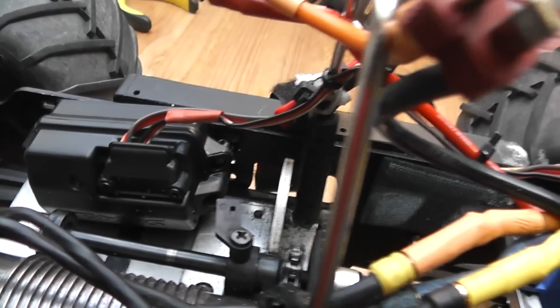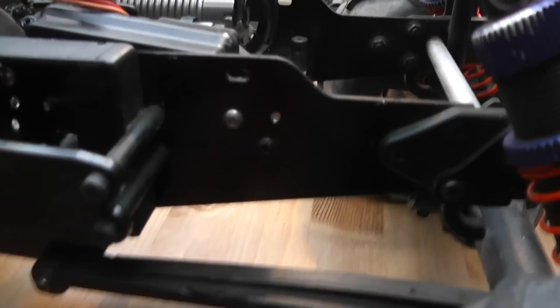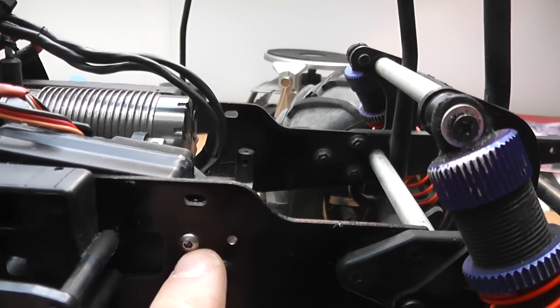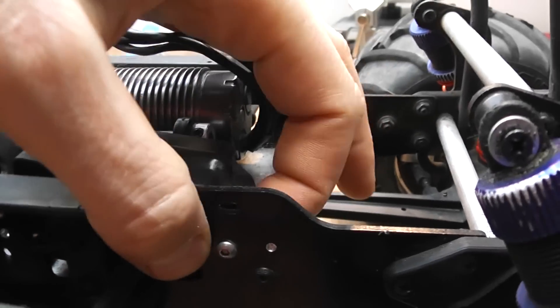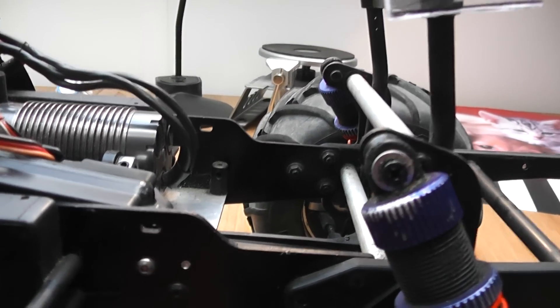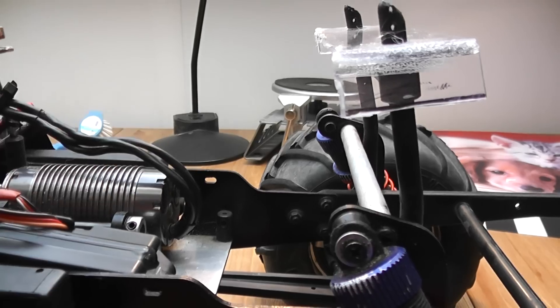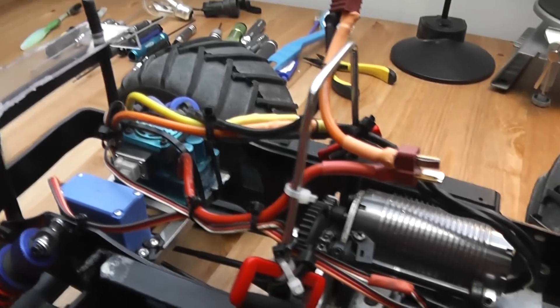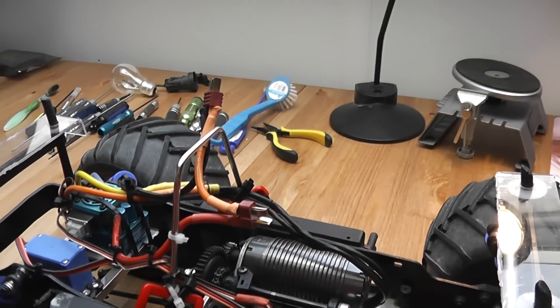I added a Traxxas receiver box, which I mounted by drilling two holes through the chassis. You can see it here. I think the hole in the radio box is already tapped so I could just screw it in and fix it with a screw, and it's quite sturdy. I had a zip tie on it but really didn't need it. That should make the receiver waterproof.